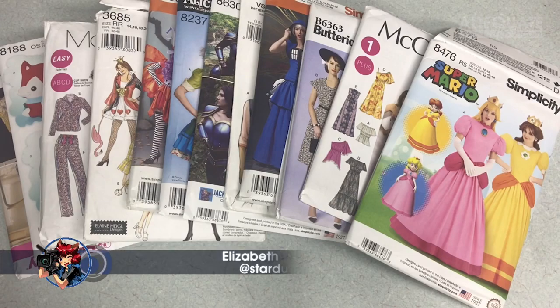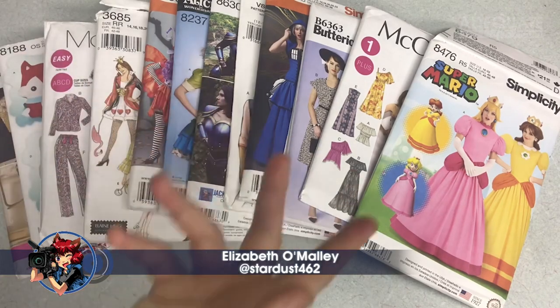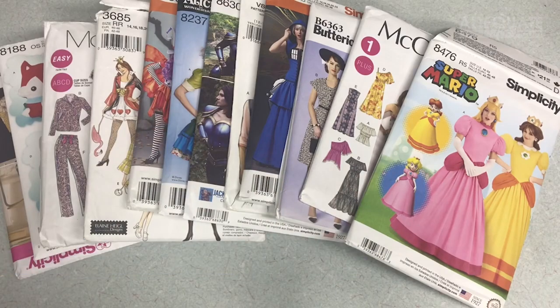Hi everyone! Welcome to this week's episode of Anime Cons TV. In this week's episode we'll be talking about sewing patterns. I really like to use sewing patterns making my costumes. This is a small selection of the many sewing patterns I've collected over the past several years.